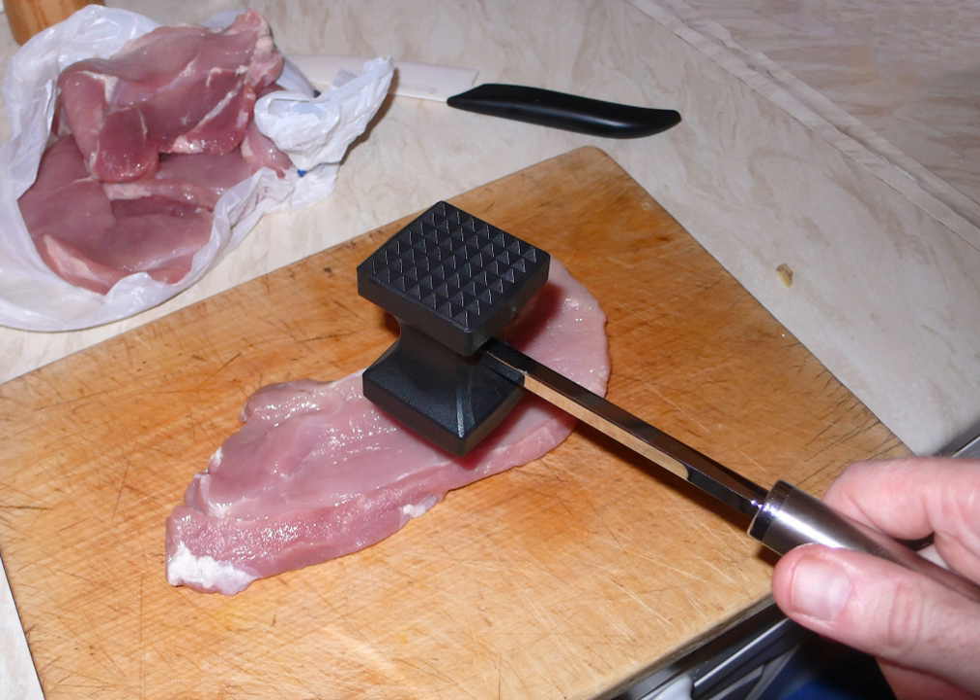The first, most common, is a tool that resembles a hammer or mallet made of metal or wood with a short handle and dual heads. One face of the tool is usually flat while the other has rows of pyramid-shaped tenderizers. The second form resembles a potato masher with a short handle and a large metal face that is either smooth or adorned with the same pyramid-shaped tenderizers as found in the first form.